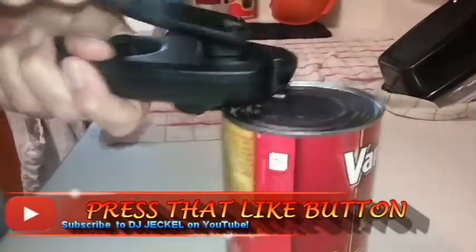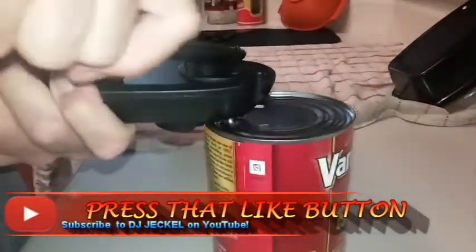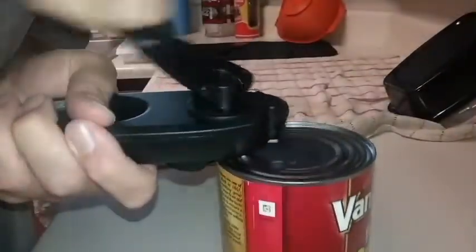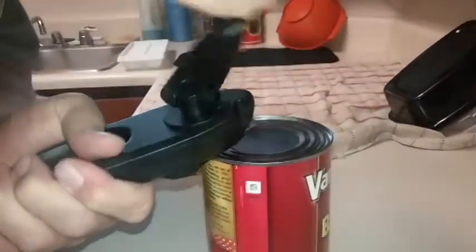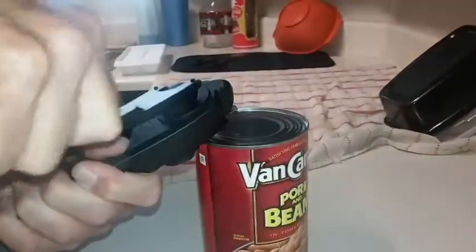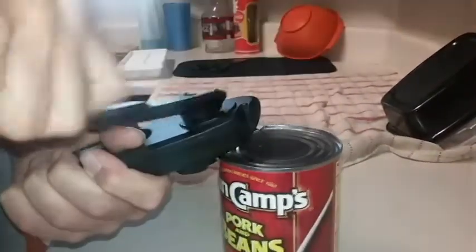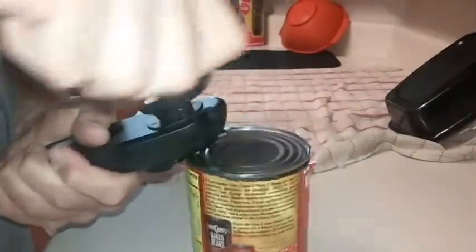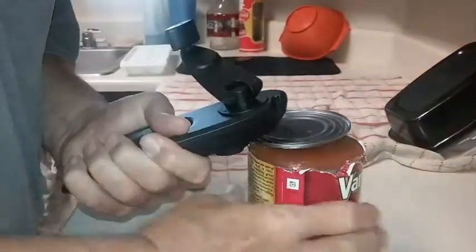Tighten it up so it starts to turn. It's not the easiest thing to use sometimes. You have to use a little bit of an angle to get it to go, and it can be tough. It also depends on the can — some cans are tougher than others. But as you can see, I'm almost open, and that's how it opens the can.